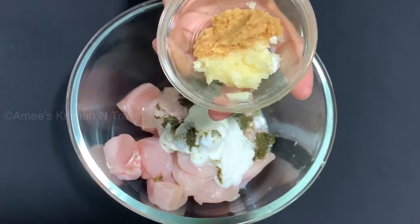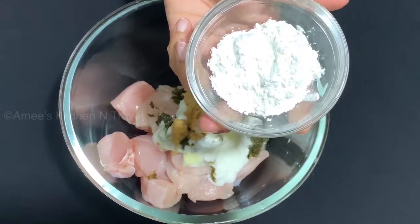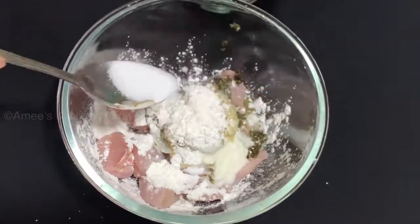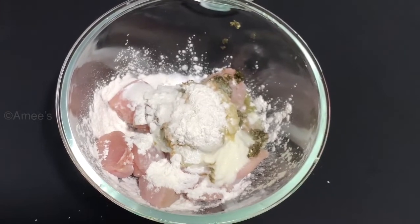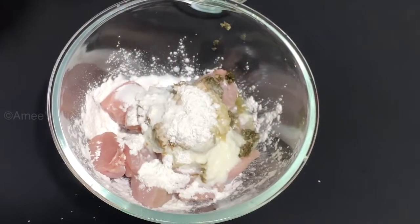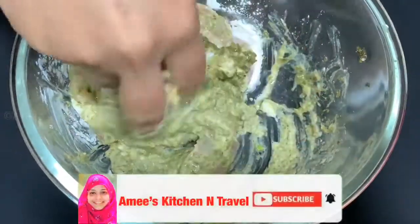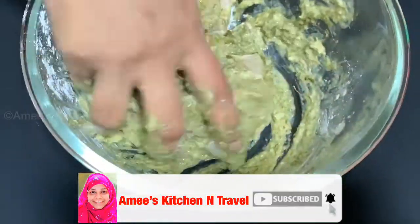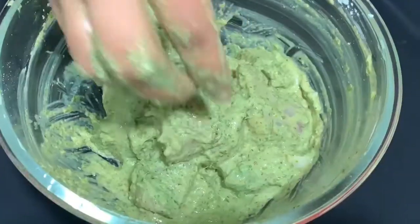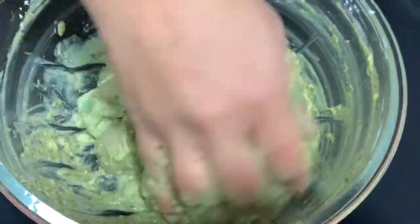Let's add a little corn flour and add it to the corn flour. Now let's mix it in. Mix it in with the chicken and it will come to a green color.